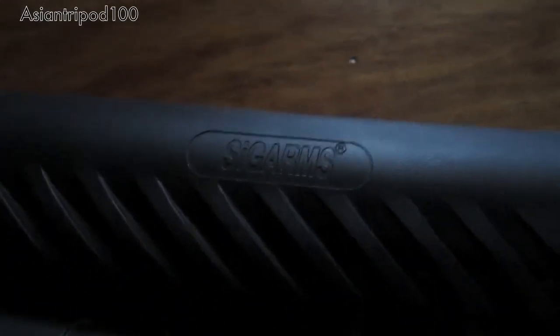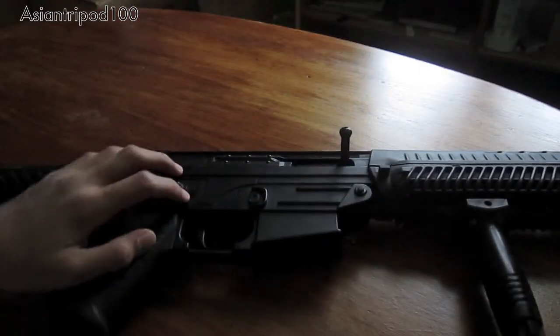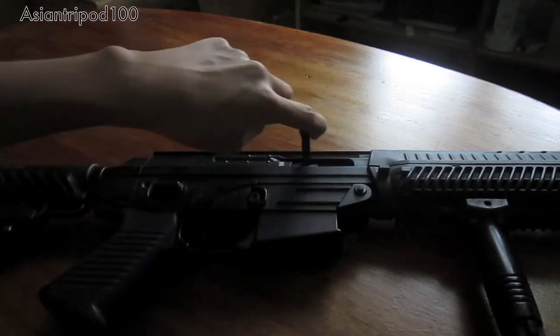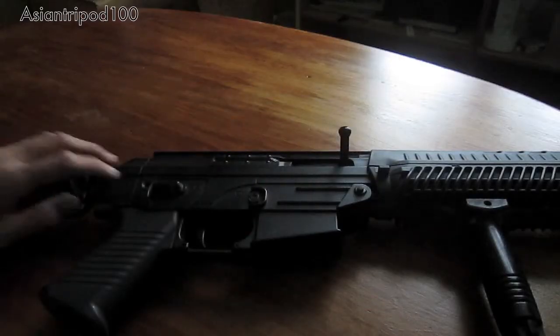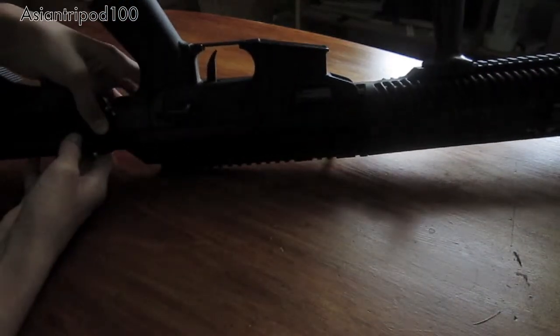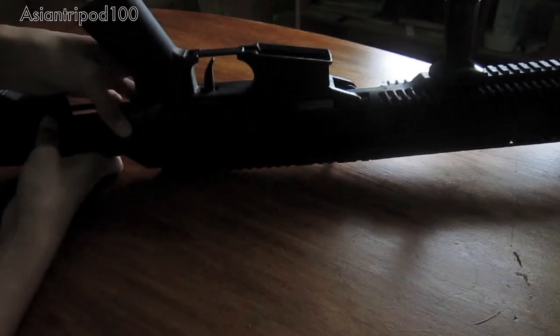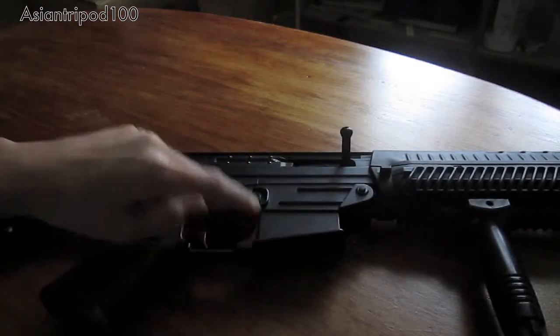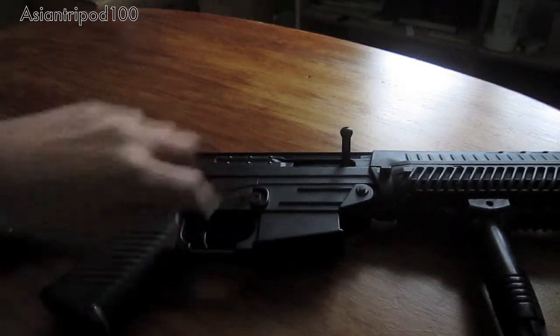Also on the stock, you have a Sig Arms trademark right there. As for the middle receiver, the upper and lower half are both metal. You have a plastic charging handle, and that little wheel on the inside is the hop-up right there. You have a metal ambidextrous selector switch, a metal trigger and trigger guard, metal magwell, and metal also on the receiver.